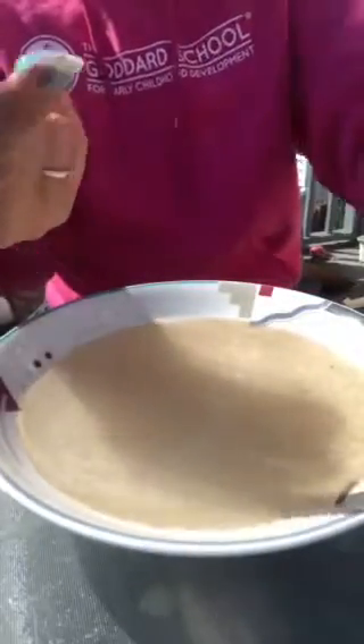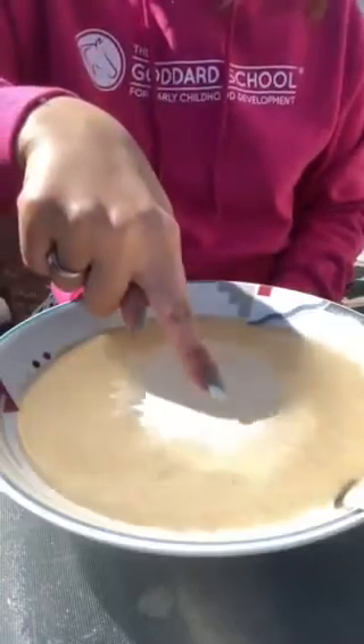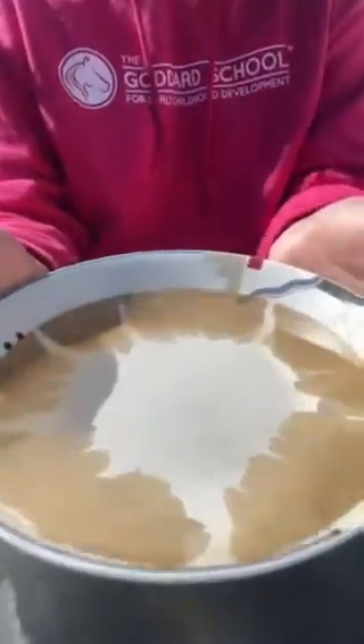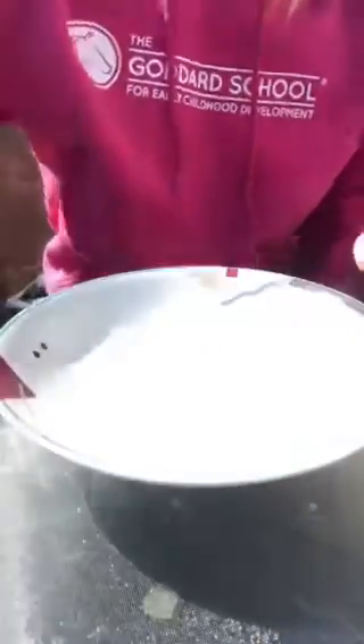Now grab some soap and we're going to make those germs go away. See, that's what happens when you use soap and wash your hands — the germs can't get you.